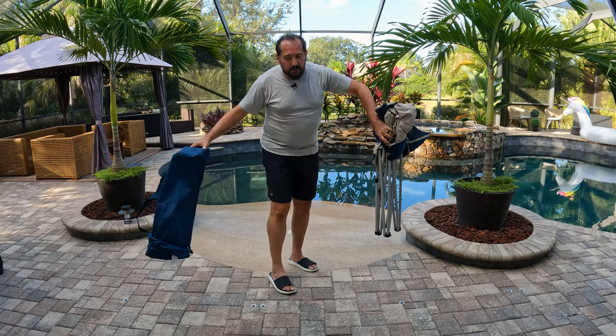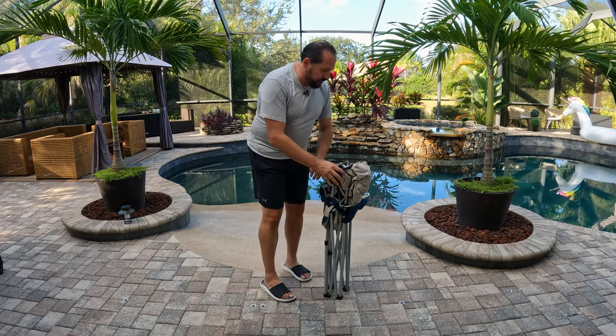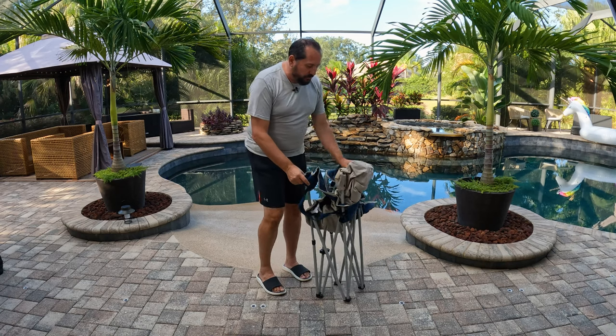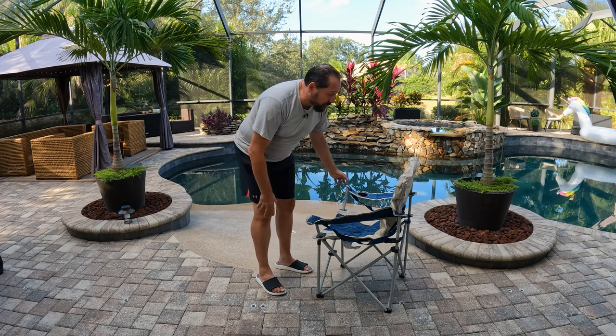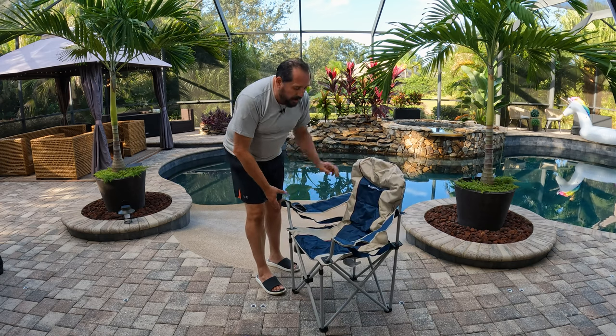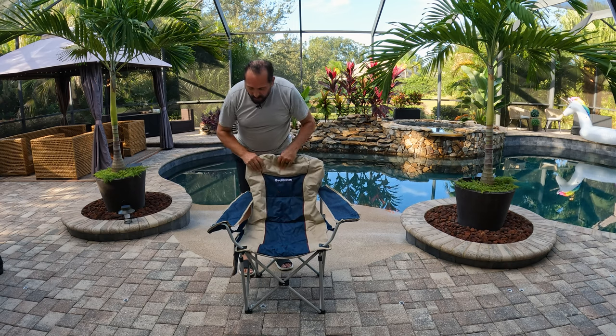One thing I know from reading about it and checking it out: it is made out of an Oxford knit, which is kind of a rich, cool feel for a camping chair. It weighs less than 10 pounds and it's got a 300-pound capacity, so that's pretty amazing.